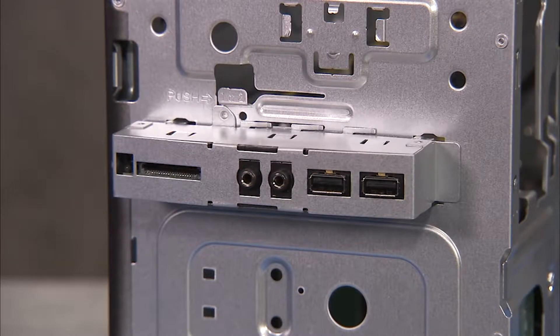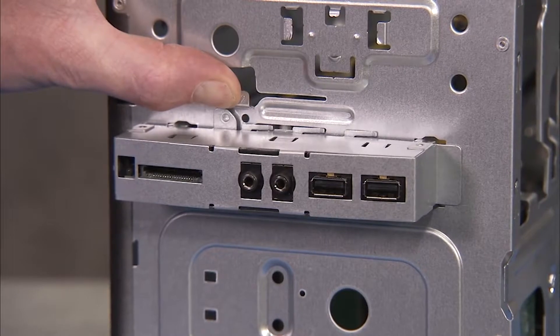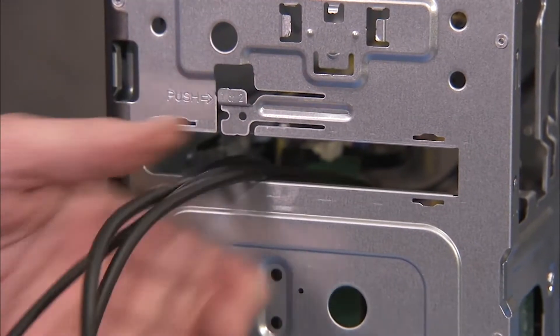Press in on the front I.O. retention tab at the front of the PC. While holding the tab in, slide the front I.O. panel to the right. Then pull the panel and its connectors out of the front of the PC.